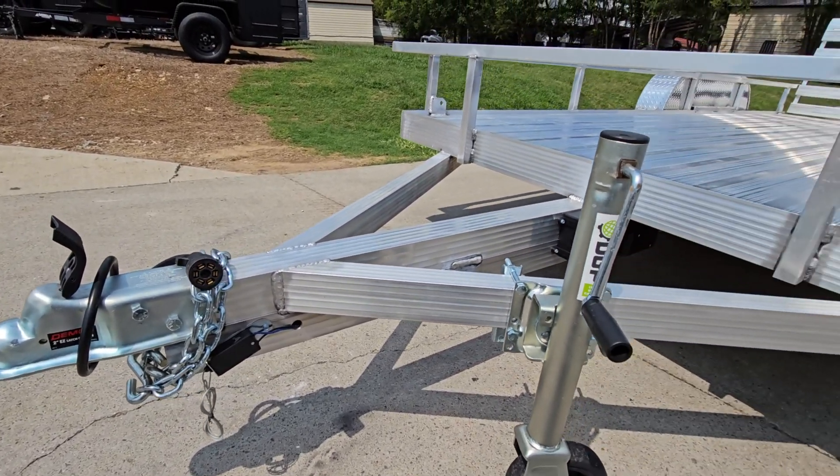The frame on this trailer is made of aluminum extrusions. All wires on the trailer are going to be neatly grouped together — everything comes out of that box, and you can see how they're all tightly bundled together on the trailer.